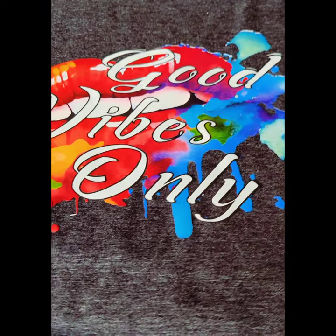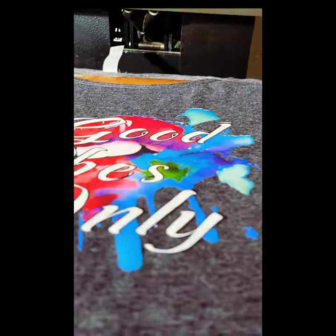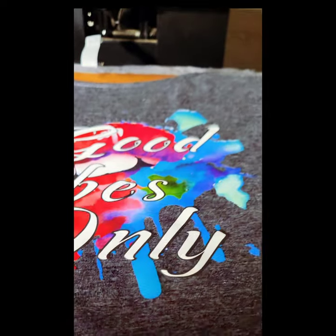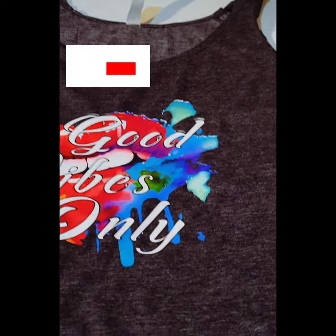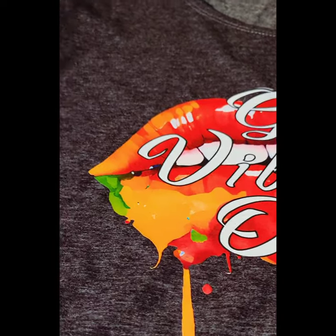It's a warm peel, so I let it cool off just a little bit, then peel it slowly, making sure nothing is coming up — it's looking good. Then I heat it a second time to lock it in and make sure everything is bonded well. I pressed it twice and it came out beautifully smooth.